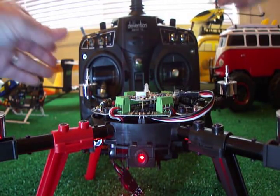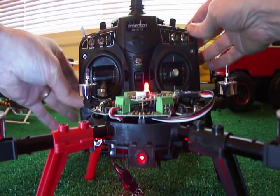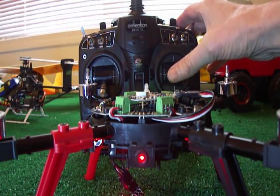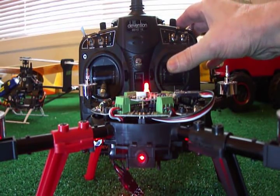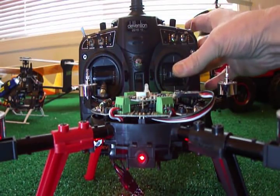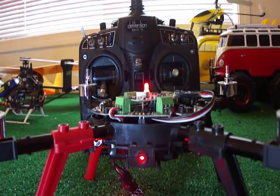We're going to learn channel 2, which is to move the rudder to the left and back to center — now we've got three flashes. To learn channel 3 we're going to move the elevator to the top and back to center — four flashes. Now we're going to move the aileron to the left and back to center — five flashes.